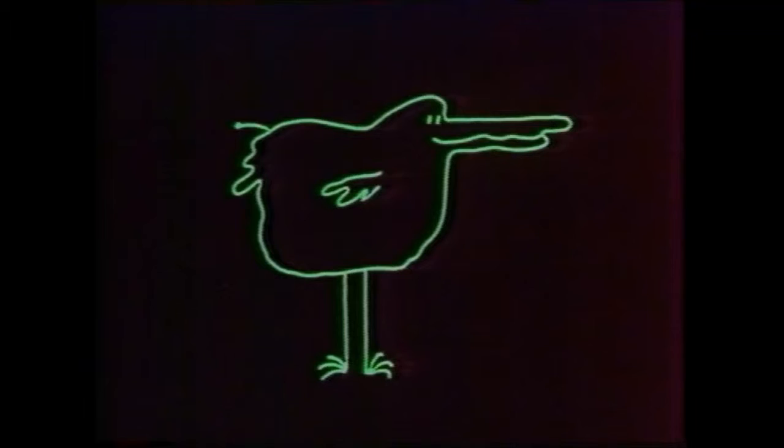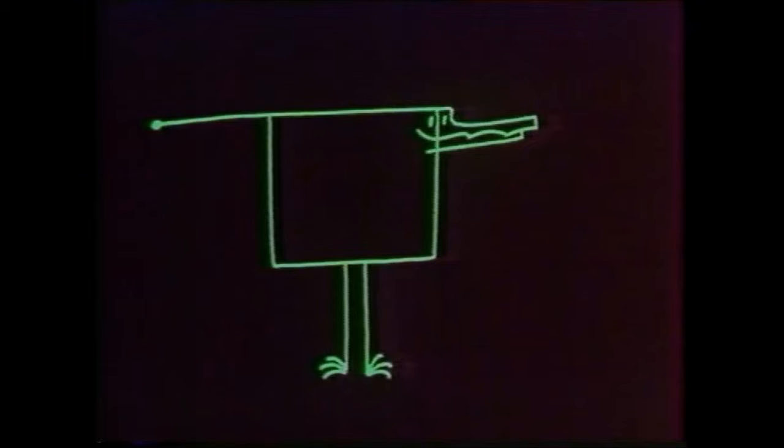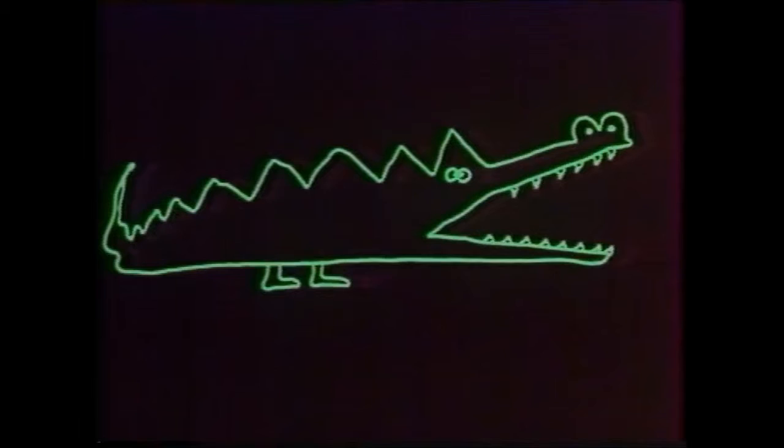If you could catch a squirk and put it under the microwave microscope, this is what it would look like. Sort of like a duck, but without any wings. Or possibly like a crocodile, but square, and with only two legs.